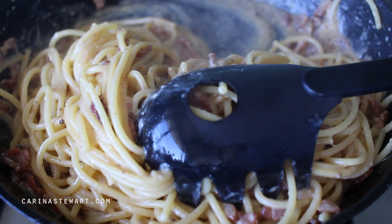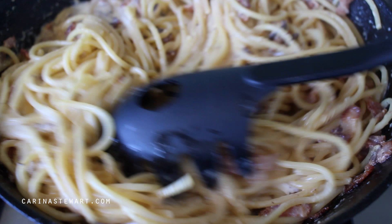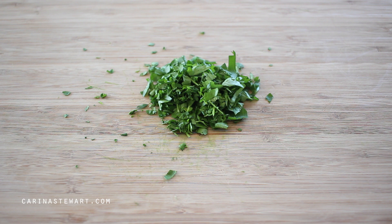When the sauce has thickened, this next step is optional — it's not traditional, but I think it gives a great touch to the dish. Add a small amount of cream, not a lot or it will be too heavy, just about a tablespoon or so, and toss the spaghetti well. The sauce is extremely creamy on its own just with the eggs, but the touch of cream gives it a nice finish.